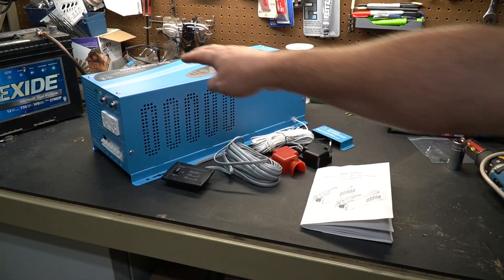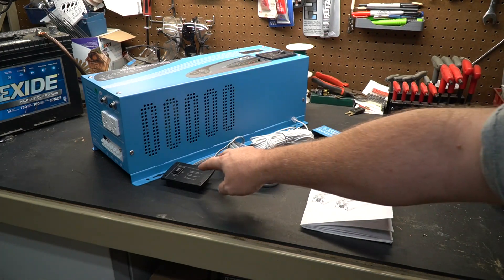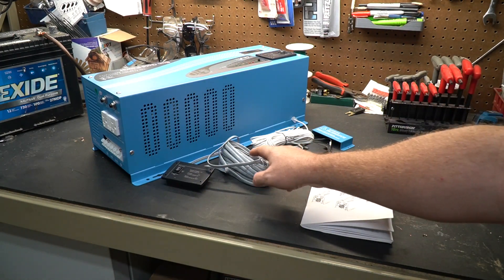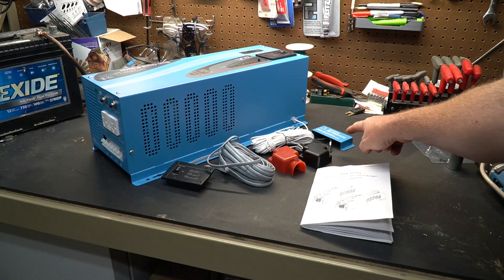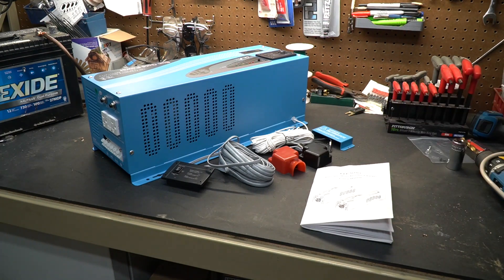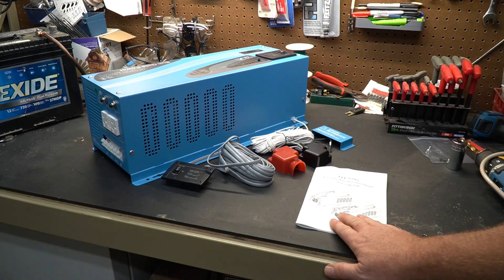Now what's in the box? You get the device itself, a remote control — we'll talk about that in a bit — some covers for the DC power input, a cover for the AC power input, a battery temperature sensor, and a pretty detailed manual.